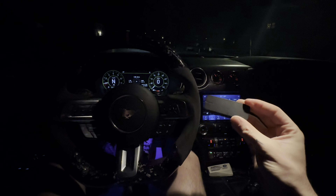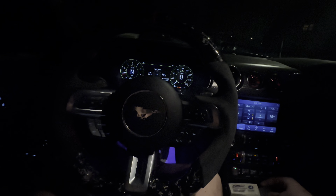I'm gonna go test my 60-to-130 times. Last time I did it was in my 6th gen Camaro SS, which was ridiculously slow. I only was able to run — I think my best time was like 9.5 seconds.